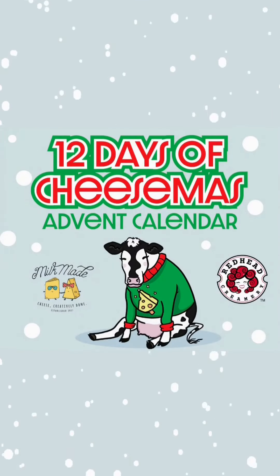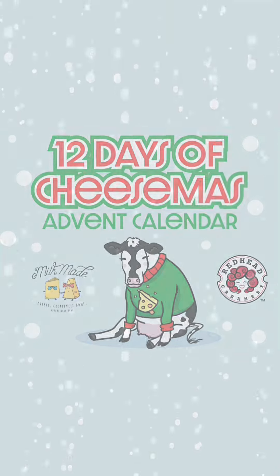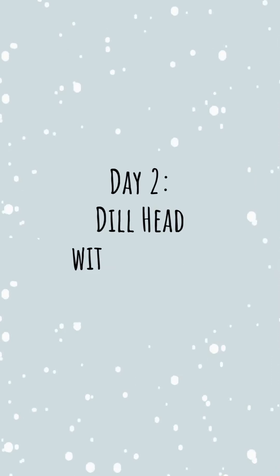Hi, it's Megan with Milkmaid. Happy day two of Cheesemass. Today we have Dill Head from Redhead Creamery, paired with an olive oil and a mini dish for dipping.